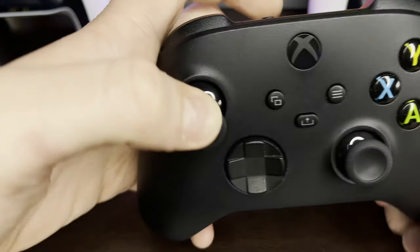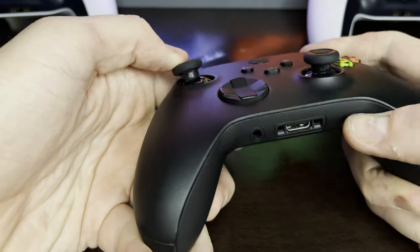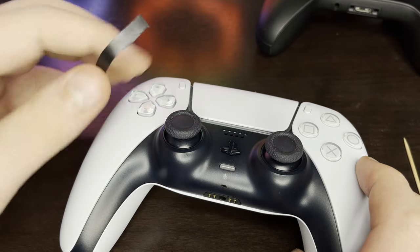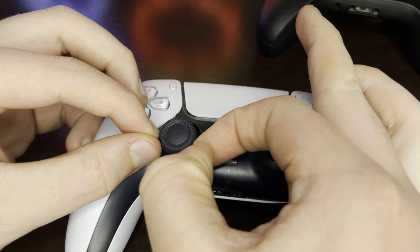Step 8: twirl your analog around to further stick the tape down. And then Step 9: repeat the process on the other stick. I apply the tape to both sticks just to prevent damage. Even if you aren't sprinting, the other stick will already have a white circle on the shaft which means it too can be damaged over time.